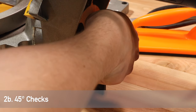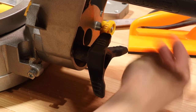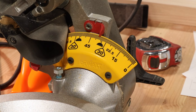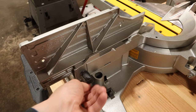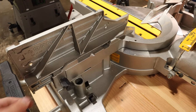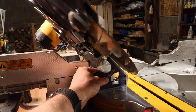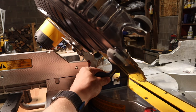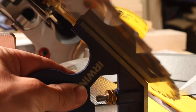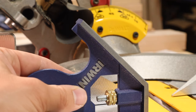Next we're going to do the 45 degree checks. Loosen up the chuck in the back and pull the pin so you can rotate the saw head. Rotate it over to one side — we're going to check both sides. If this is coming straight out of the box, you'll likely need to move the fences out of the way, otherwise your blade will contact the upper fence. For a manual measurement, move your machinist square up to the face — this is easier since you have a much larger surface. It looks pretty flush, but I'm going to use my digital gauge just to make sure.